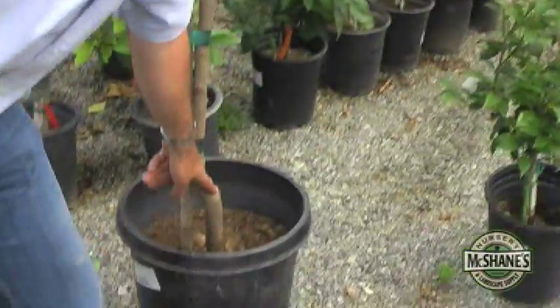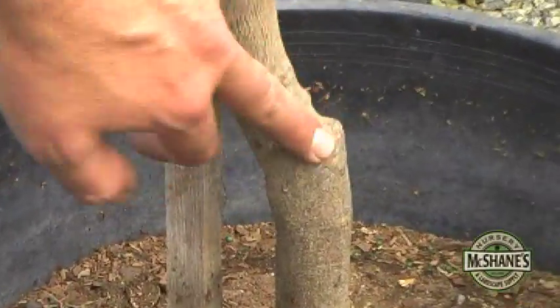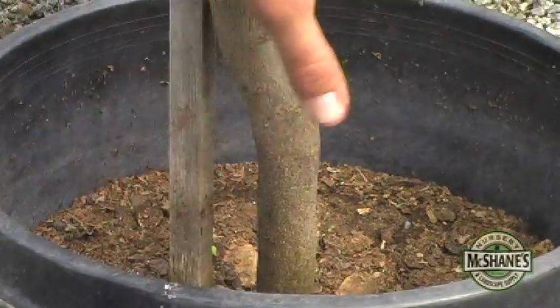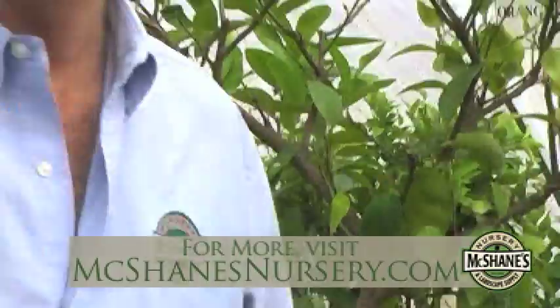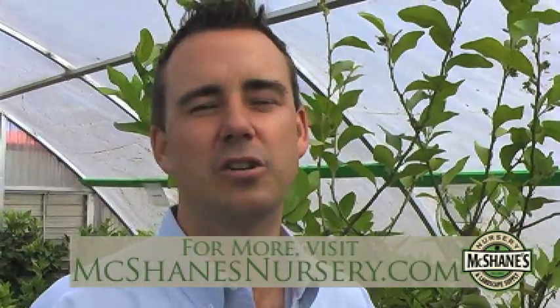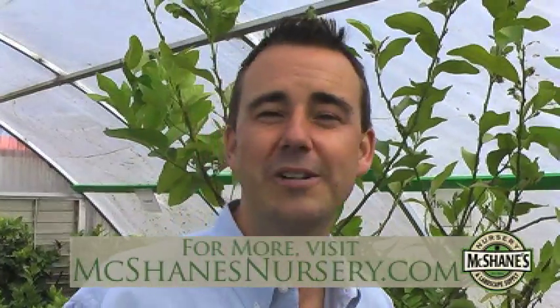Every tree in the world is going to be good for you if it's got a graft. This graft right here has a rootstock that is resistant to bugs, disease, any kind of bad things in the soil. And what you've got here is something for size, something for taste. So keep in mind a grafted fruit tree is a good way to go, and in most cases I'd go with the dwarf. Just a quick note on citrus.